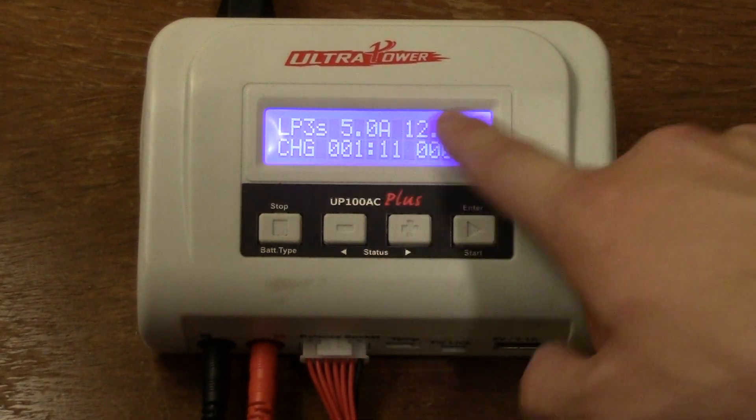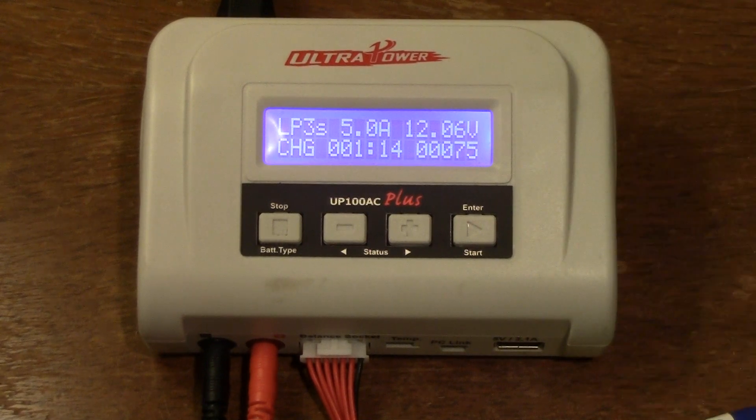We're about a minute in, at 5 amps, with 63 to 65 milliamp-hours delivered, and the fan hasn't triggered yet. Overall, I really enjoy this charger and would definitely recommend picking one up. It's super portable and compact, works well as a field charger, and 100 watts has been perfect for my needs. If you're charging many batteries simultaneously you might want Ultra Power's dual-port model, but for a single-port all-around charger, this is a great deal. Thanks for watching — grab one wherever you can find the best price. Take it easy, peace.